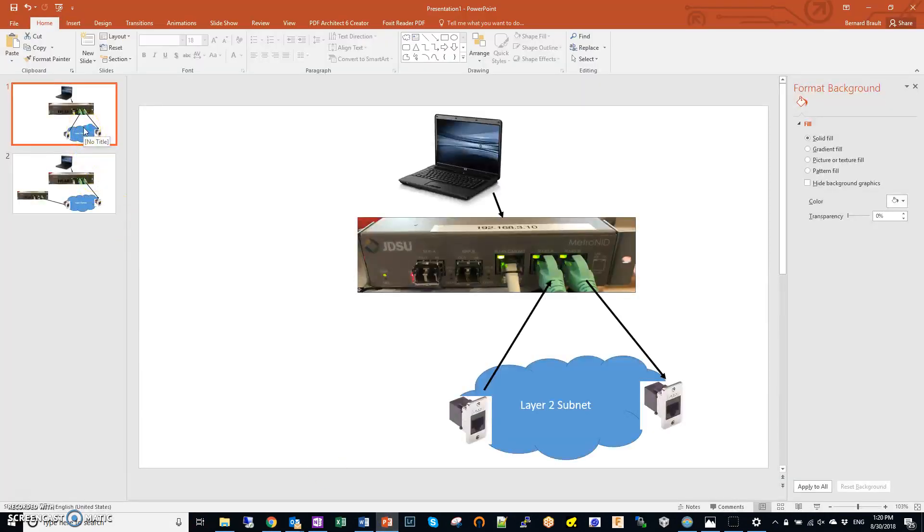Hi, my name is Bernard Brault. I'm with OTN Systems. I'd like to share with you a little bit about the Metro NID that I use for Ethernet testing.